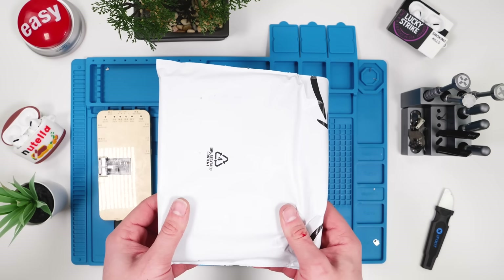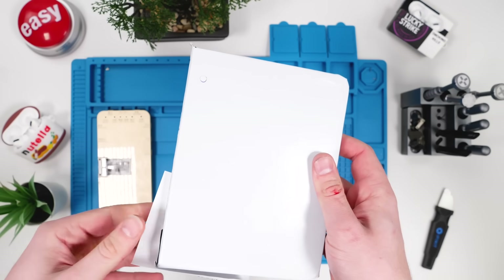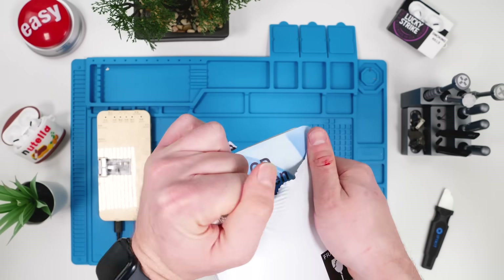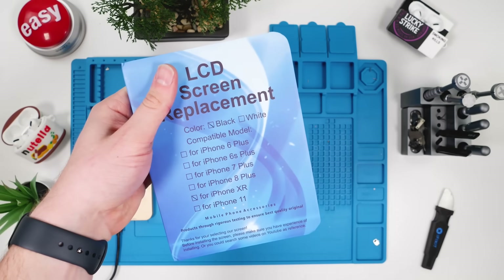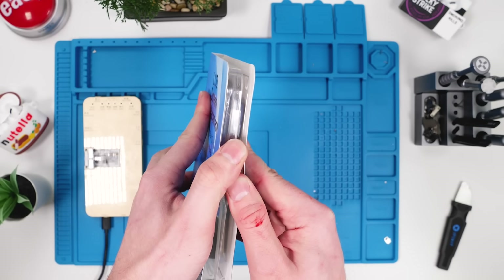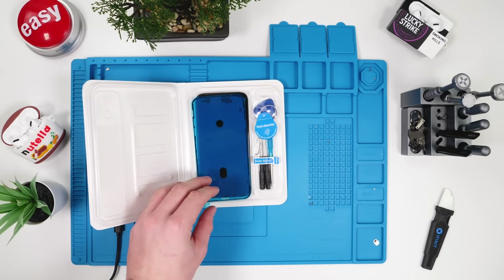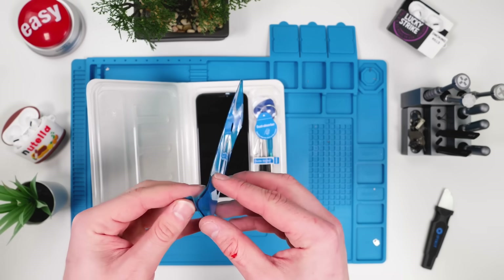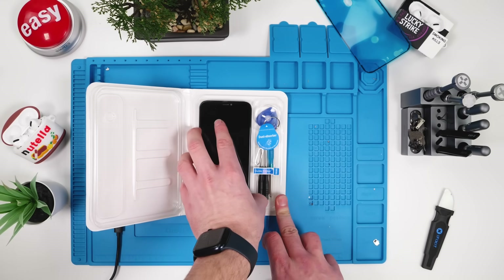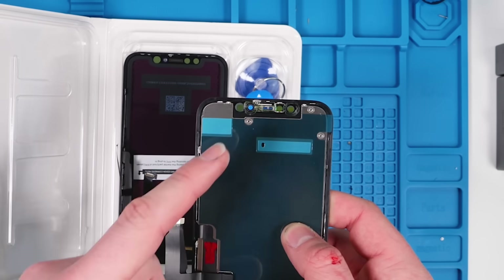The first screen we're going to test is the YOKSENTA. The box says 'fragile' — interesting box choice. Let's open this up and see what we're dealing with. This actually looks pretty decent. We have the water-resistant and dustproof seal, and we have some cheap tools that I don't recommend anybody uses, and we have the screen. Right off the bat, it does not come with the camera bracket, which is pretty important for a good repair.